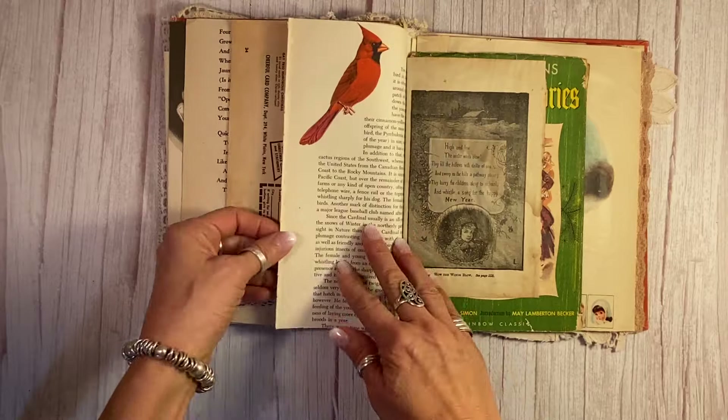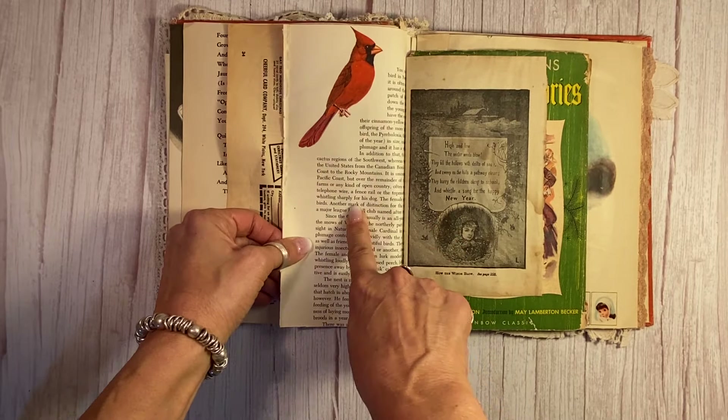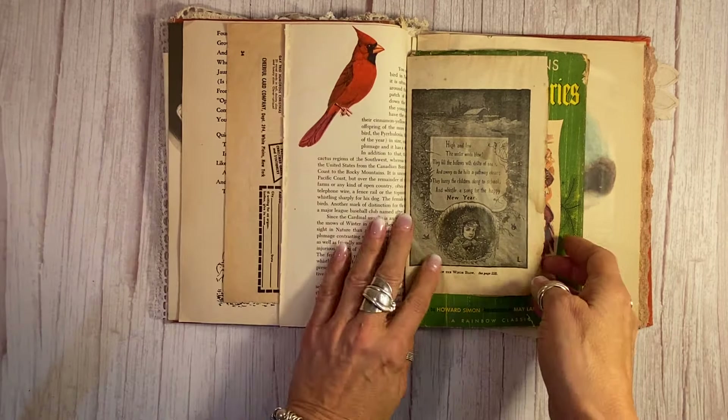More Christmas here. Gotta have a cardinal — this is from a vintage nature book, Botanicals and Birds. So I love that piece.